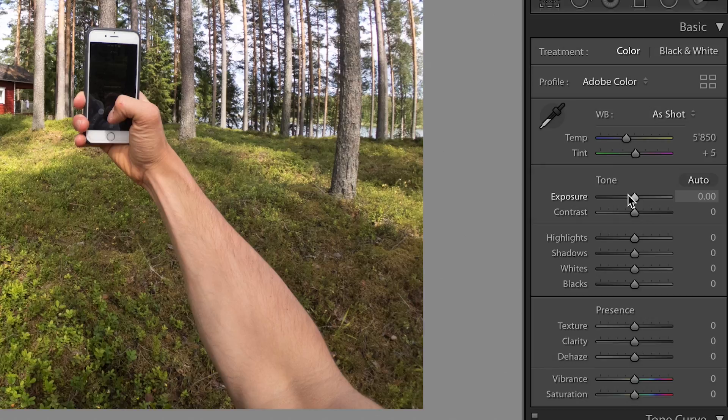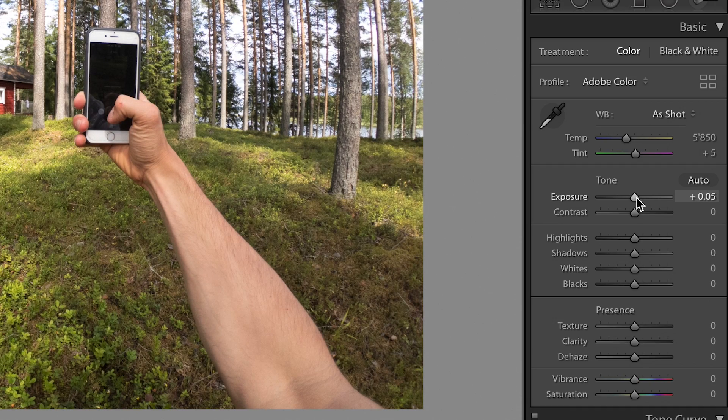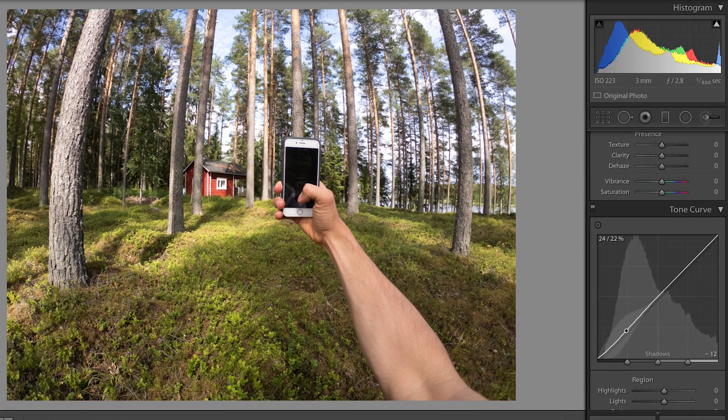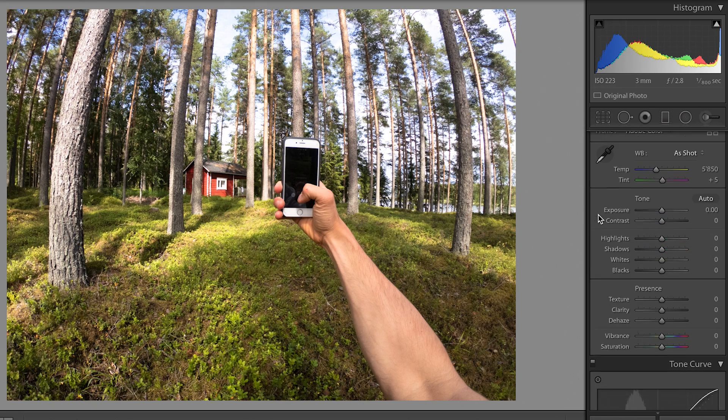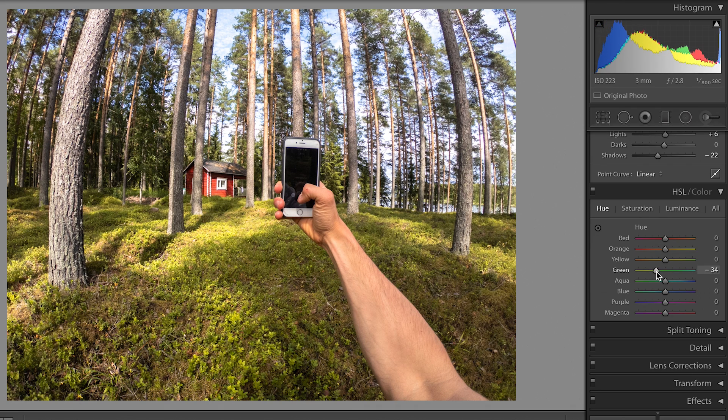Let's hop first into Lightroom and then into Photoshop. Again I start with the exposure, playing around a little bit, then head down to the tone curve where I make again an S shape — dragging down the blacks and lifting up the highlights a little bit. The midtones I don't touch in this picture. Then I go back up to the highlights, drag them down to have more detail, and lift up the whites and the shadows to have a brighter image. The blacks I drag a little bit down.